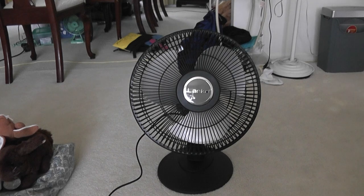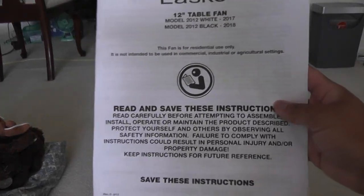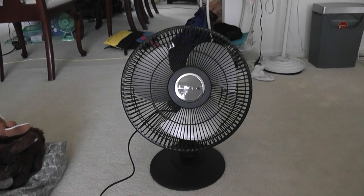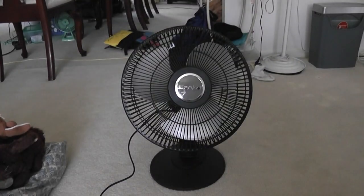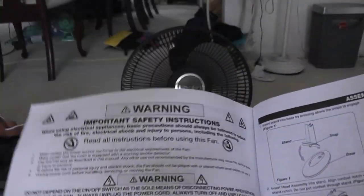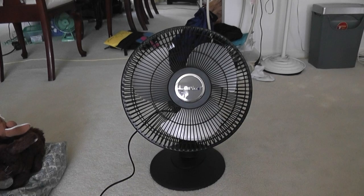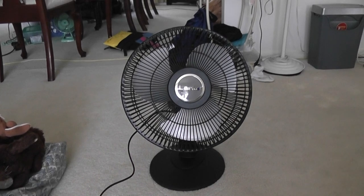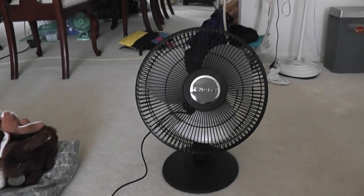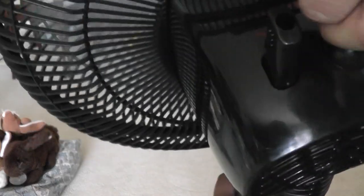I tried it and the noise is noticeably better. Here it is put together. This is the instruction manual, and the only parts I needed to use were these two sections. It came in a flat box with all the parts disassembled. They changed the logo — it's a card-style design now — and it's a three-speed fan that's quieter.